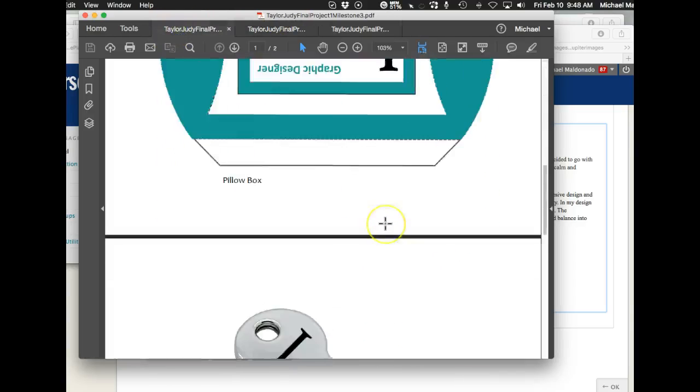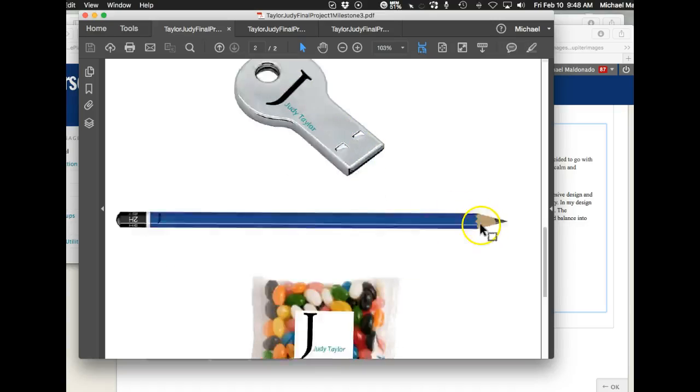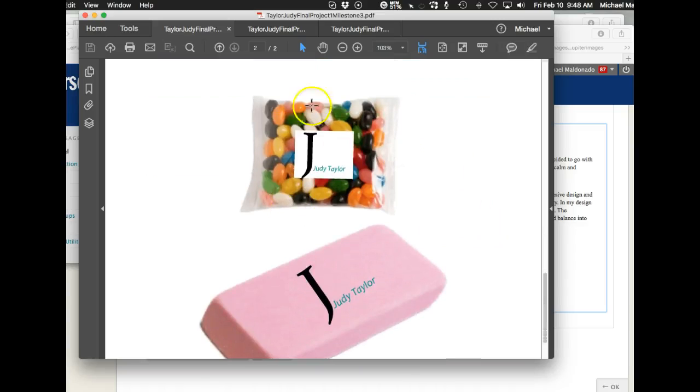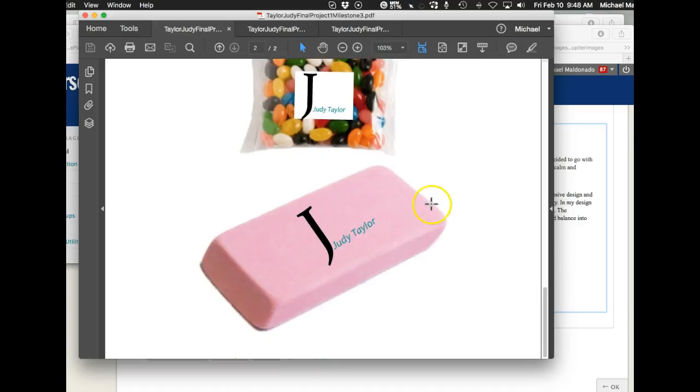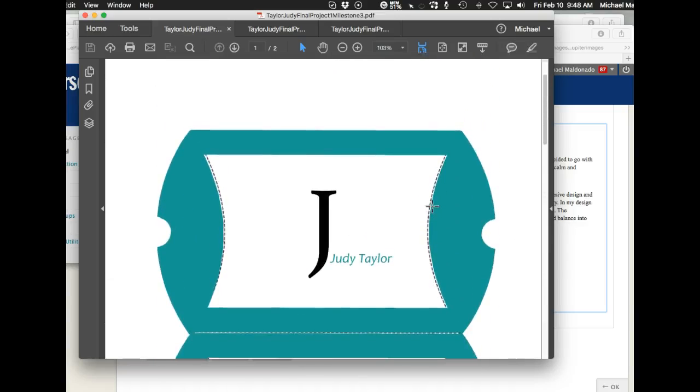Let's go to the leave behind. You've got the pillow box, and inside the pillow box you've got the little pencil and the zip drive. I wouldn't leave this in my portfolio — it doesn't look good. It's a low-resolution image. It just looks like you pasted your logo over a bag of jelly beans. Plus, you don't want to ever leave anything edible as a leave behind.